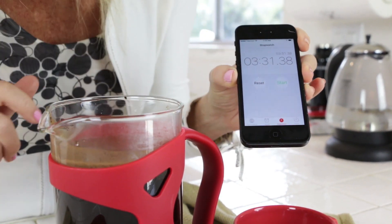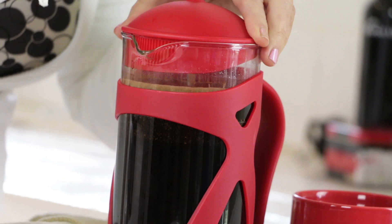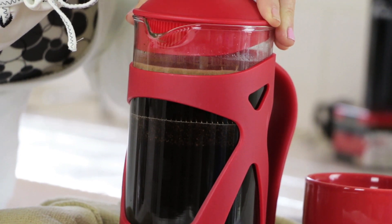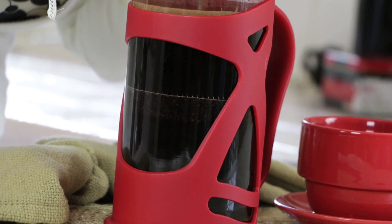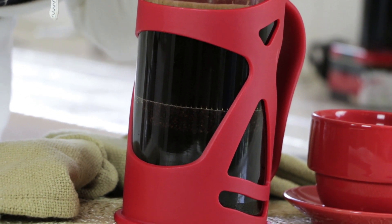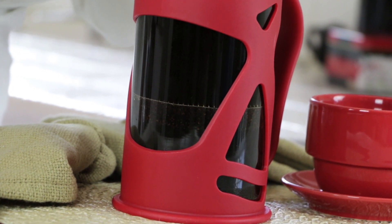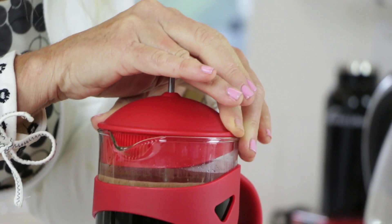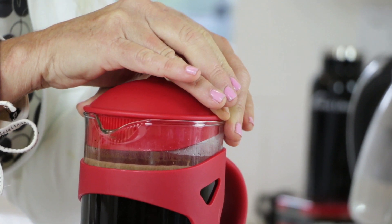Three and a half minutes — there we go. Now it's time for the deep plunge. Evenly plunge that mesh filter down to the bottom. If you're not getting much plunging action, you've made your coffee way too fine. And if it goes down too fast, you've made watery coffee — just a little precursor of what's to come. This is perfect to me; it's going to take me about 20 seconds to get it to the bottom.